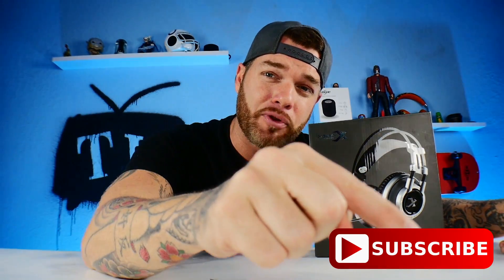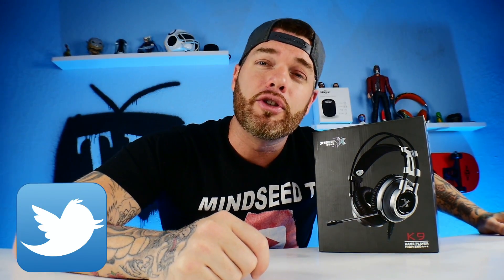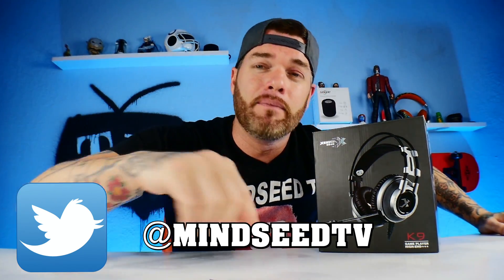Thank you for joining. If you hit that subscribe button and that bell icon, we do monthly giveaways every month and you could win something simply by being subscribed. Also, I'm trying to get caught up with Twitter, so maybe you guys can help me out — add me on Twitter, follow me, send me messages there. I kind of just forgot about my Twitter page; it's been MIA for like the last month or two, but I'm gonna start using it again. I'll be announcing giveaways and giveaway winners on there, so check that out at MineSeTV.